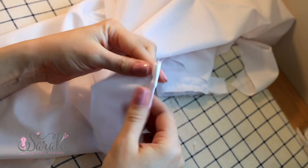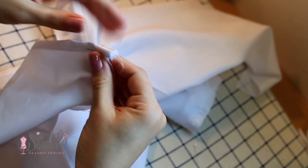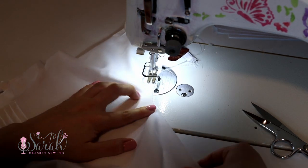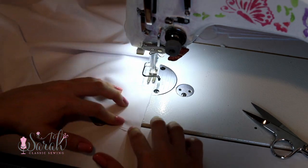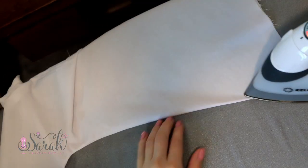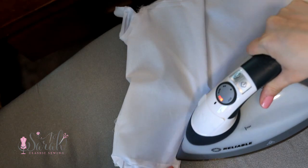We're going to attach the side seams using French seams — yes, you can do this, I promise you can do a French seam. Put your garment wrong sides together and stitch at the quarter-inch seam allowance mark from the wrist, all the way around the curve of the arm, and down the dress. Now trim up that seam so it's about 1/8 of an inch, fold the dress open, give it an ironing, and then fold the dress back onto itself so you can iron the seam into place. You're preparing it for the second pass of the French seam.